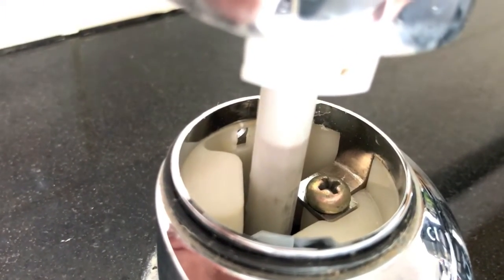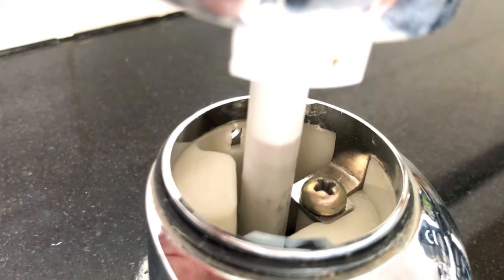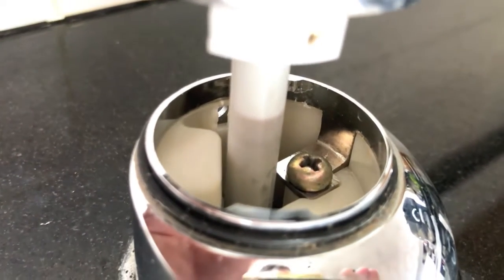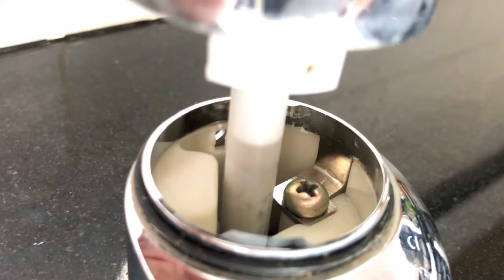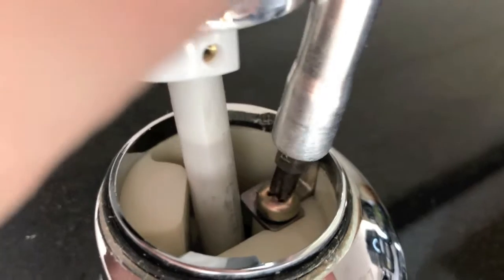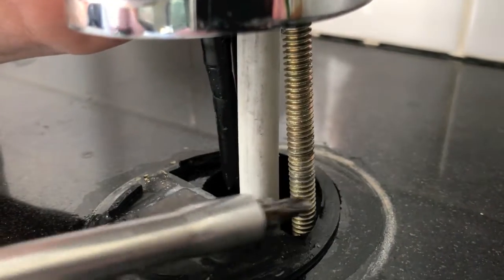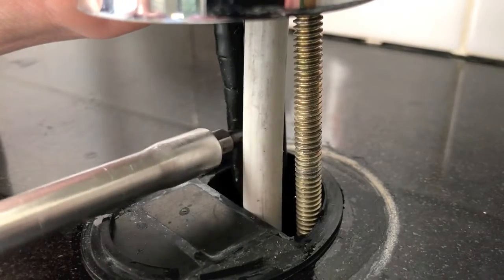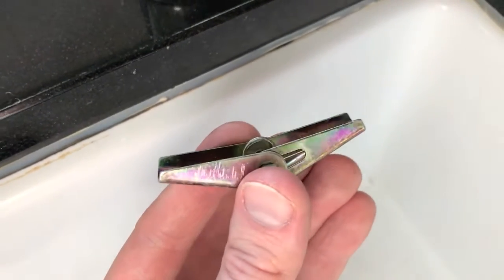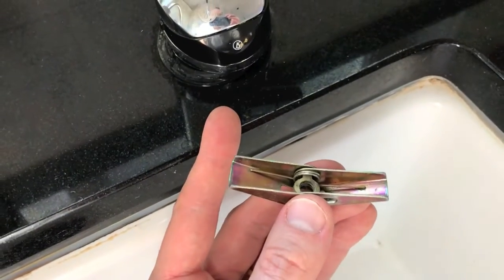Start loosening that screw — as you loosen it, it will begin riding up the securing mount underneath the countertop. Continue loosening until you can pull the entire base up and access the additional lines going into the RO faucet. As you loosen that screw, you'll see two additional lines on the back side. That locking plate below works by tightening the screw, which causes it to rise and become flush with the bottom side of the countertop, securing the base.